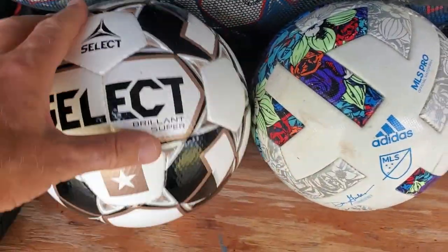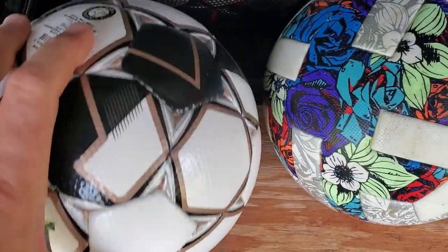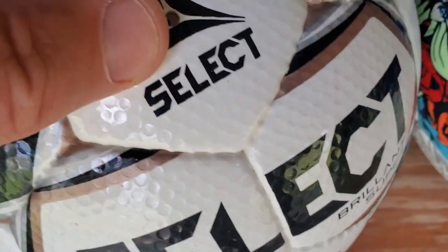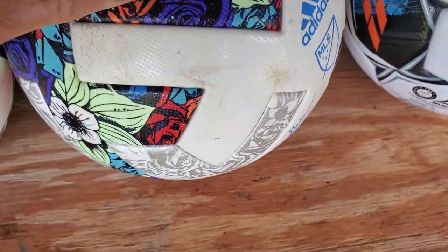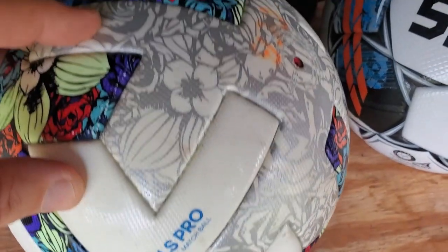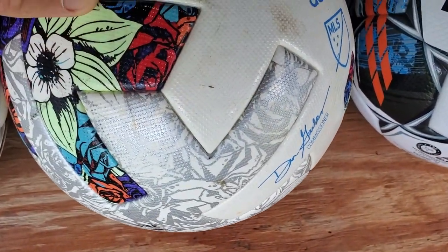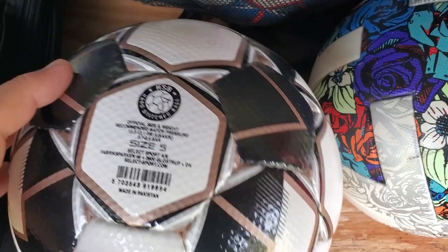If we take a look at this, it's been kicked around for roughly four or five months — as you can see, still nicely shined. Let's look at the grooves — still nicely attached. This is triple bonded, by the way, and therefore in wet conditions it's perfect. Then we have the Adidas, and the scuffs are a lot more visible. This ball actually doesn't take the hits as well as the Select soccer ball.